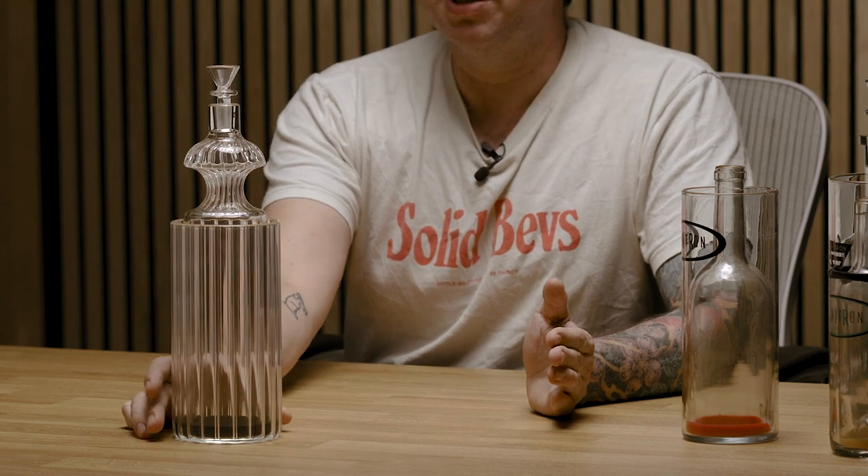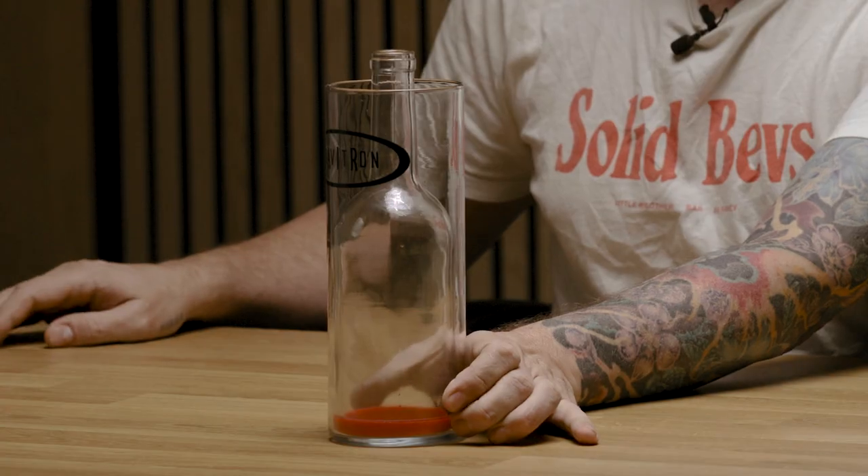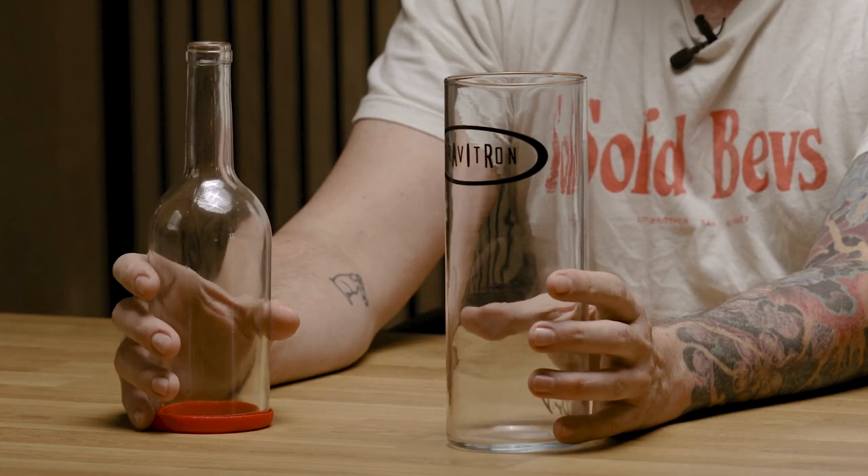Grav started off as Gravitron, which is the original gravity bomb. The original gravity bomb was just a vase — like you could find at Pier One Imports — and a wine bottle cut in half. This is your basic gravity bomb. I built one in college; we build gravity bongs out of all kinds of stuff. But the Gravitron was one of the first all-glass gravity bongs made for sale, and it's the foundation that Grav was built on.